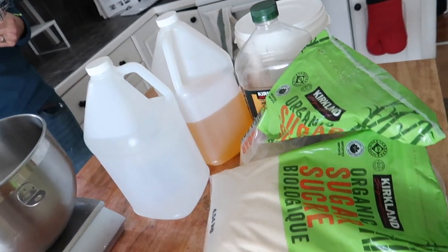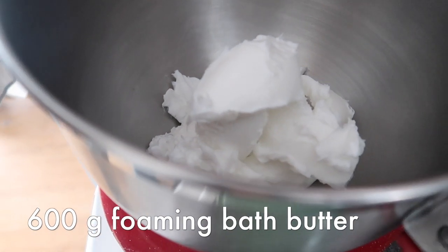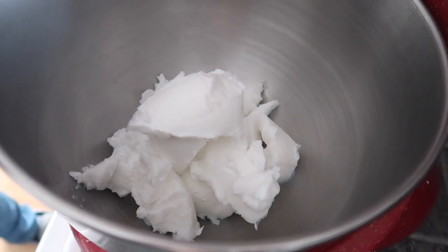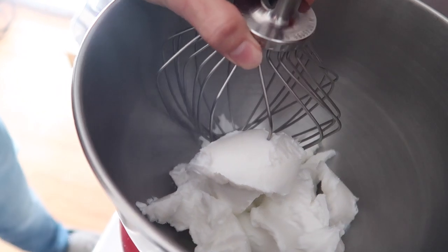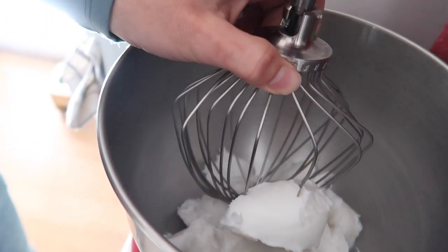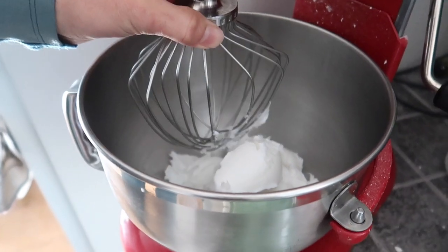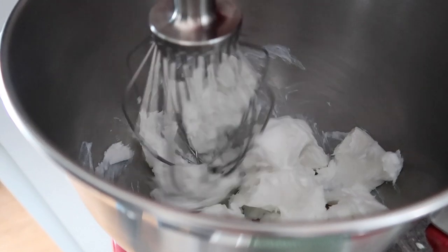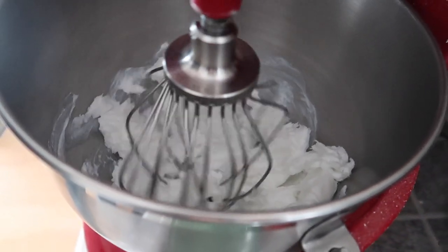We start by whipping our foaming bath butter on the lowest speed setting in our KitchenAid mixer. You don't want to over-whip because that may result in your sugar scrubs deflating — and this isn't a myth, we have actually experienced this. We make our foaming bath butter in-house from scratch using a recipe we bought on Etsy. If you don't have time for that, good news: you can buy this bath whip base pre-made from a lot of soap suppliers. I list some of those suppliers in the description below.